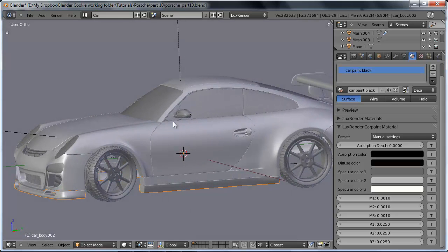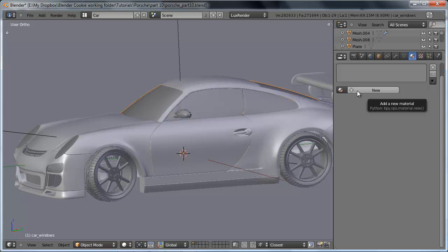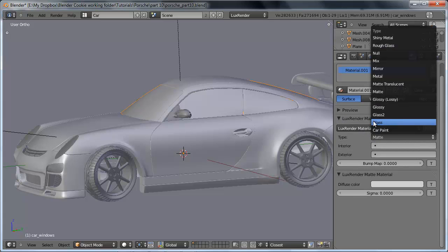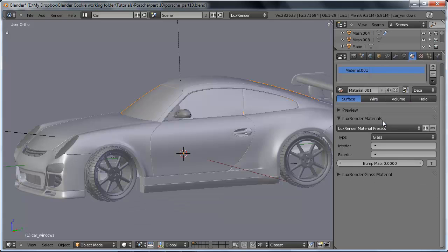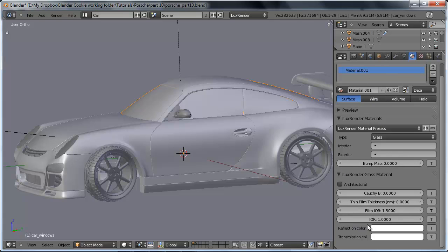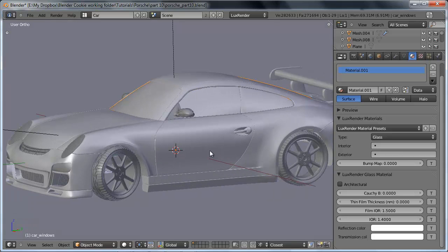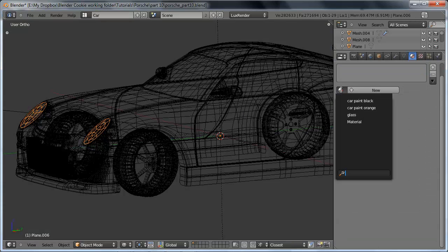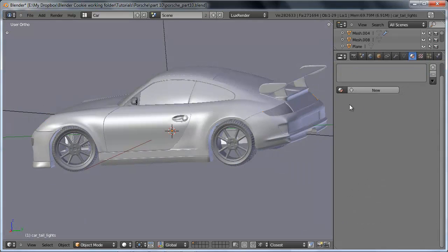We also need to set up the glass and the metal. The glass material is going to be pretty easy — we can go ahead and use the glass type. I'm using the regular glass rather than glass 2. For the glass, we'll leave the reflection color and transmission color at default, and we're only going to change the IOR value to 1.4, which will be a good thicker glass or plastic value. We'll then add this glass material to the headlight lenses and also the taillights.